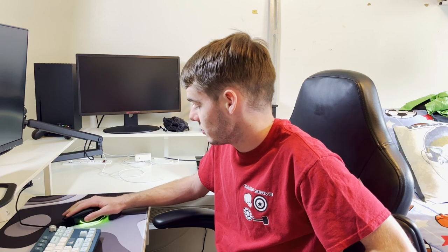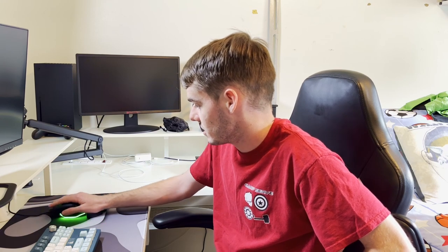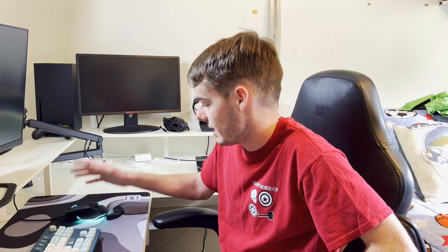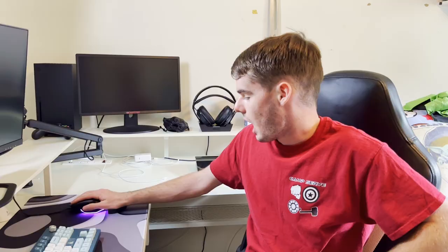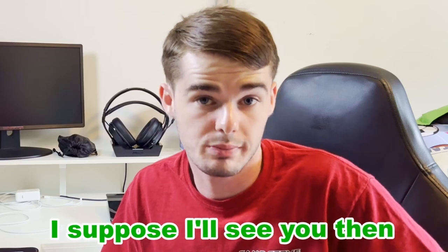I will say it does encourage me to move my wrist in an unhealthy way less. Granted, I'm not doing anything intensive right now. We'll see how it is for gaming. I'll record a clip at the end of today and let y'all know my updated thoughts on it.